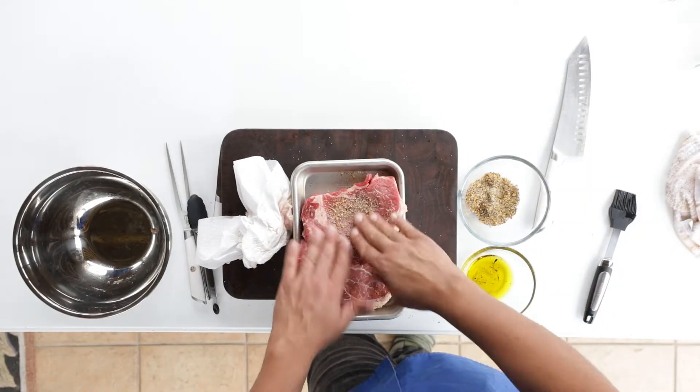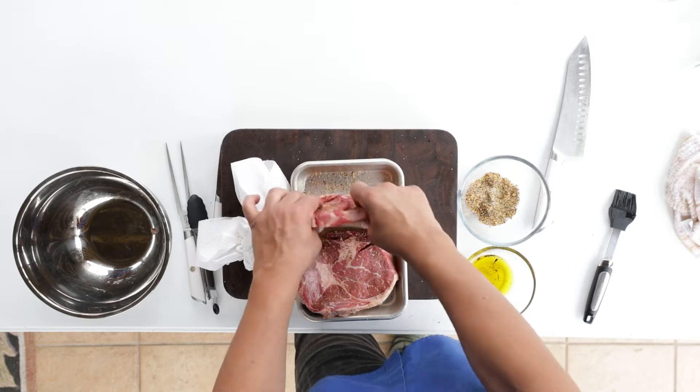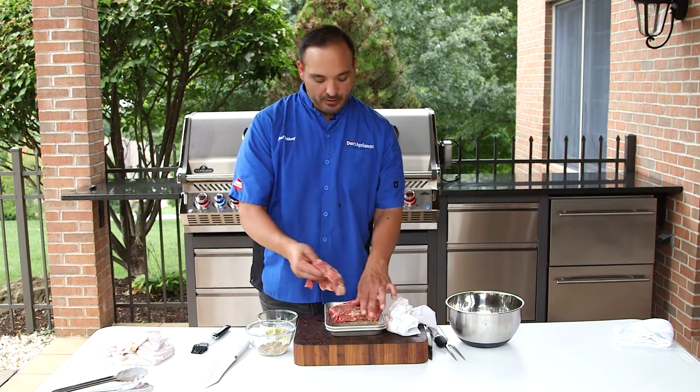Don't forget the fronts — just this little cap right here. I always like to take that and go like this with it. Now that side has a great coating, that's my favorite part, that's why.